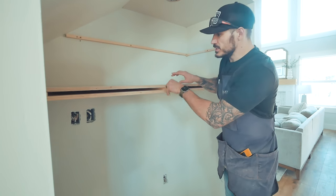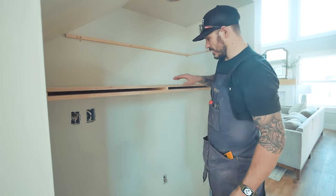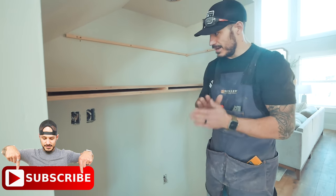So that right there is just a reinforcing piece, mostly because of how long this is. You know, the longer the floating shelves, the more over time they could sag. So I just wanted to put a little reinforcing piece so it'll be sandwiched in down the middle. Now we're gonna do the face frame — and looking good.